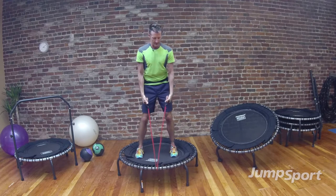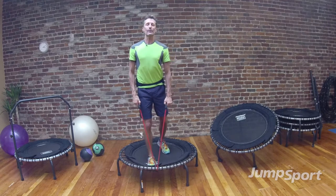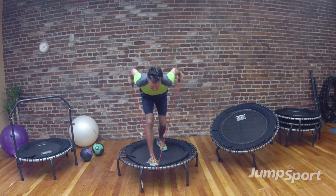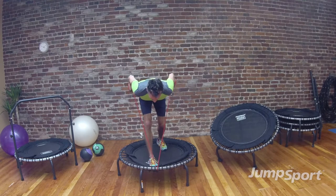We're getting ready for triceps again, so lengthen out the handles, grab the tubing around your fingers. This time we're going to bring the opposite foot forward with an offset stance — make sure you're on the mat of the trampoline itself. Hinge at the waist, pull in with the knees, elbows high, look down to your shoelaces, extend the elbows and bring it down. If you're not feeling enough resistance, choke up on the tubing, because we want to make it worth your while. Nice hinge at the waist, co-contraction between your abs and your back. We've got 3 to go, nice extension, 2, and 1. Nice job.